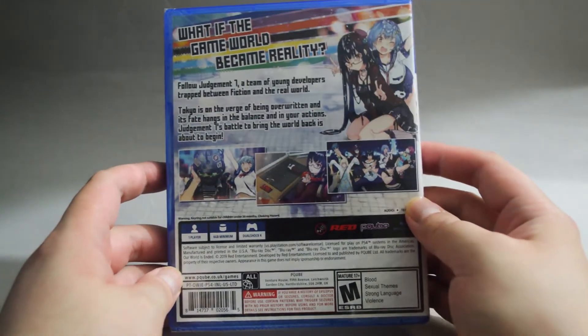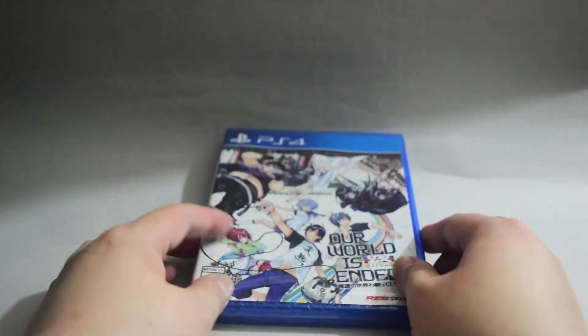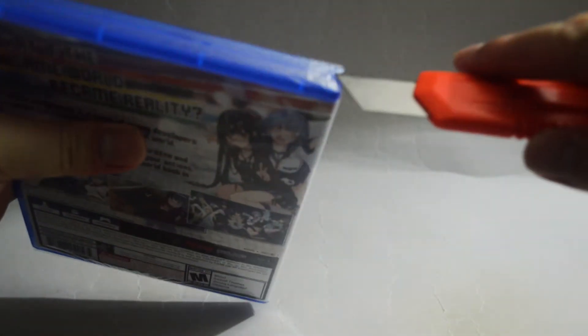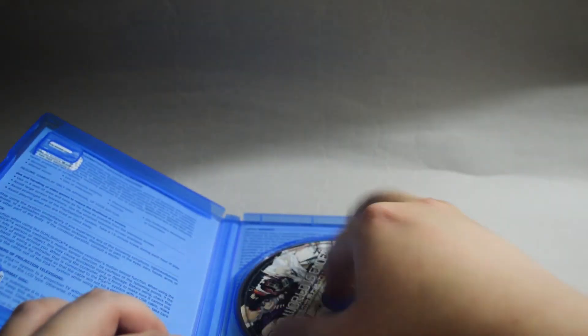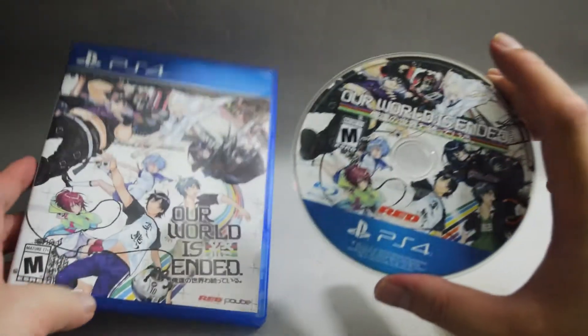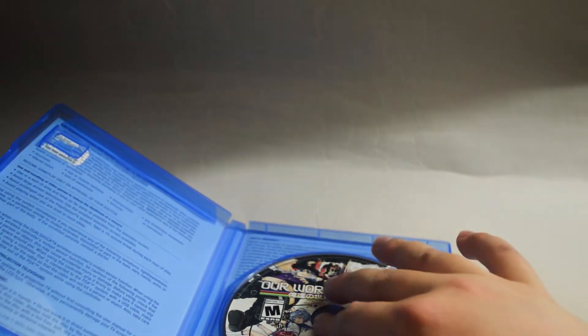Let's look at the side and back — exactly the same thing, so I'm not going to read it again. Let's open to see what we have inside. Let's remove the seal and open the case. Nothing but a game disc. The disc looks somewhat similar to the cover. Behind the disc cover there's one information and a limited warranty.